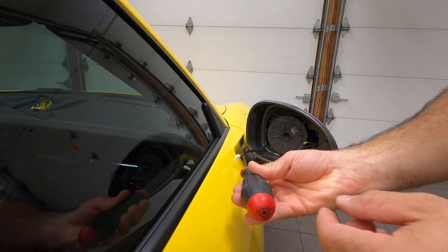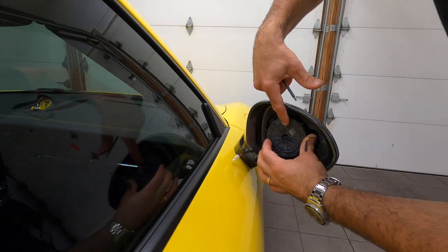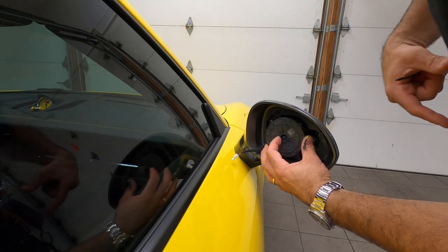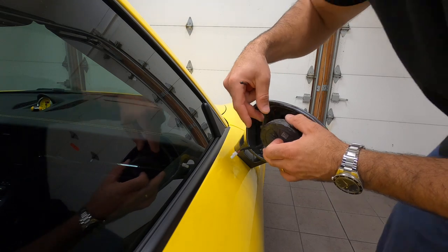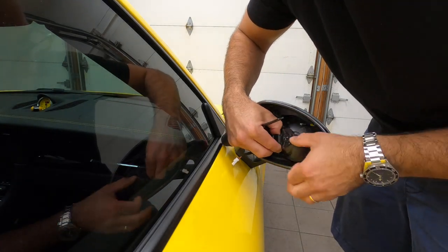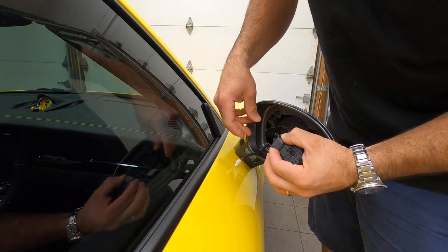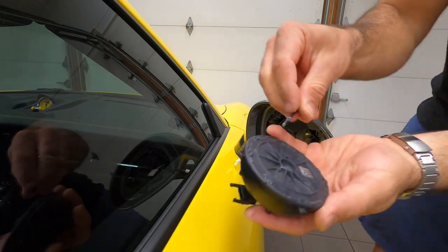Next, you grab your T10 and take out the motor. Just remember its orientation — you see that little barcode, it's pointing towards this side. I took a picture of it just so I can remember. And now, in the back of that motor, you have another clip that you simply unclip. Put that in a safe place, as well as the screw that fell down on the floor.